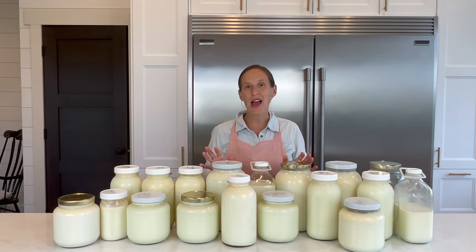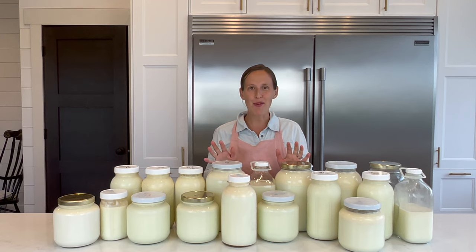I will have this whole process written out in a blog post and will link that below, so you don't have to memorize any of these recipes. This video will be really helpful in showing you the process, and then you can reference the blog post for all the details.